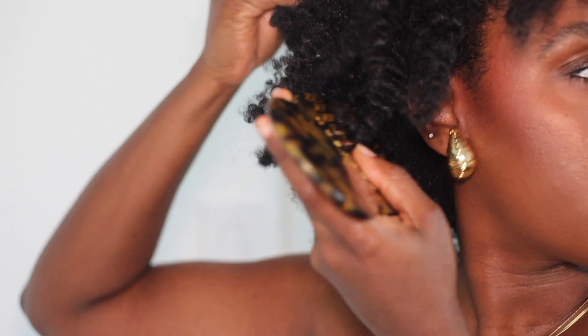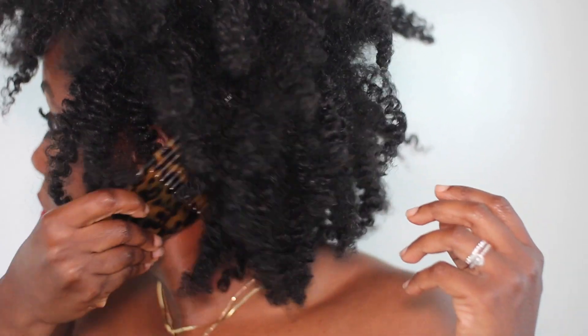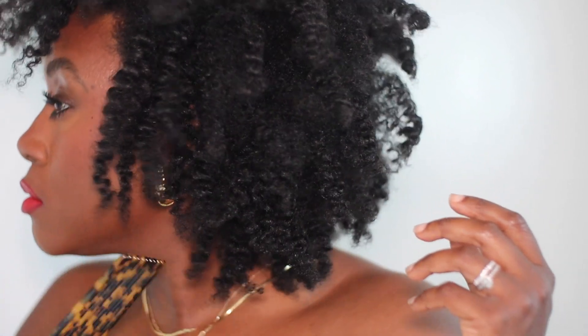I embrace the frizz, I let it do what it does. I love big hair — it's kind of my thing. I'm going to pick until I get it to where I want it to be: fluff it, go through it, fluff out the roots, and just give these chunky juicy sections just like this. This is how I like it.